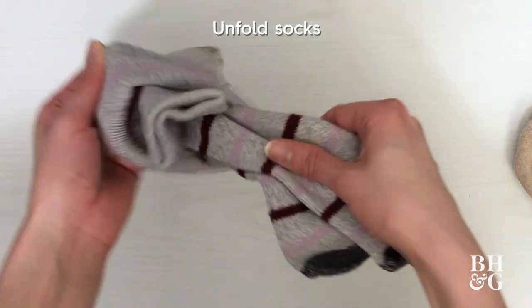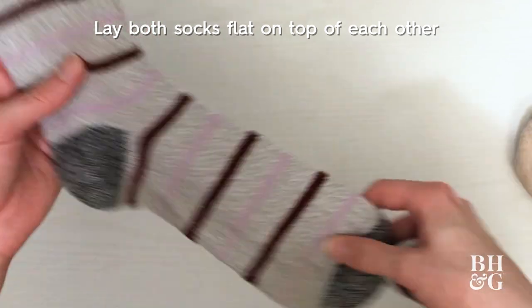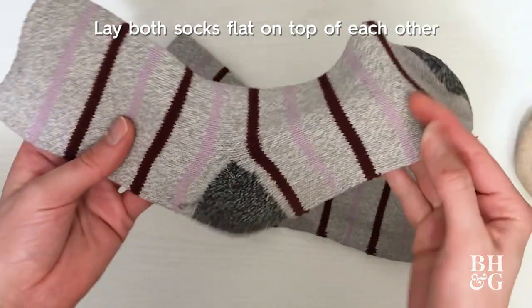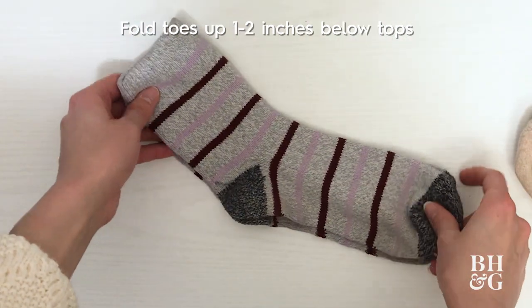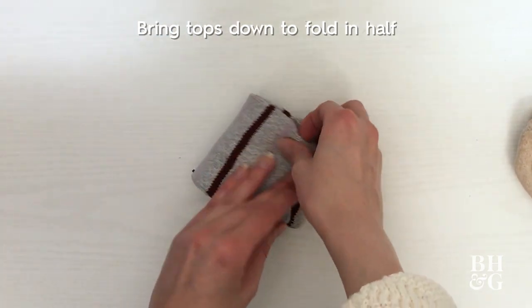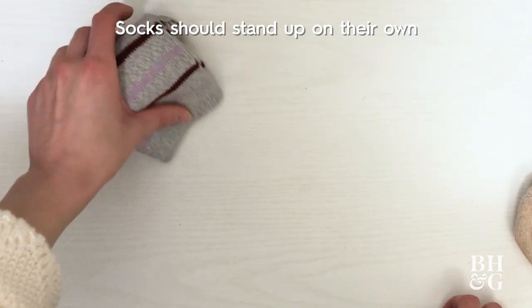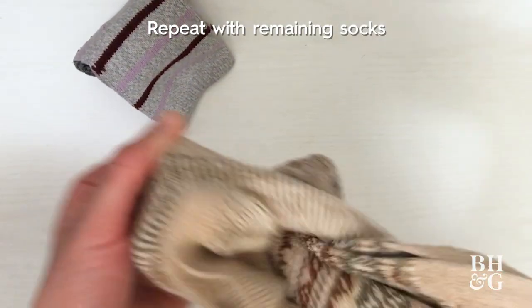Bundling socks together is not the most efficient way to store them in the drawer. Instead, lay both socks flat on top of each other and fold the toes up about one to two inches below the tops of the socks. Then bring the top half down to fold it in half. The socks should then stand up on their own. Repeat this with your remaining long socks.